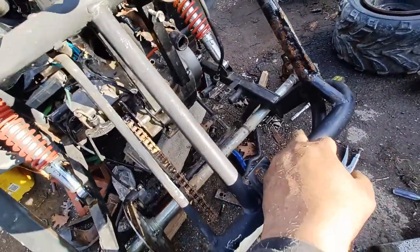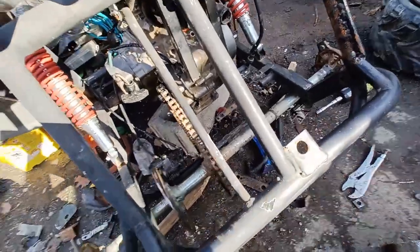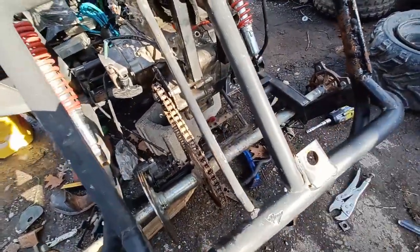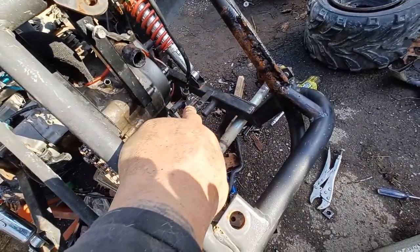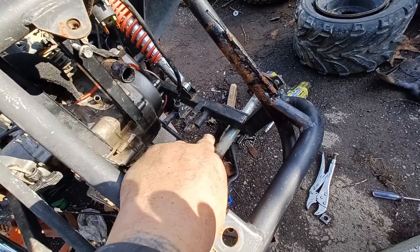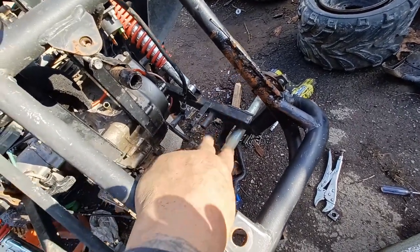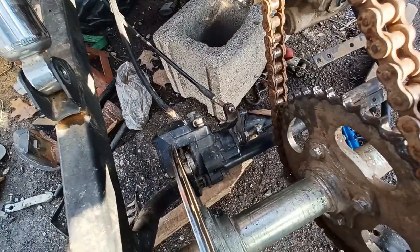I had to flip the axle upside down, which is fine — it's not going to hurt anything. It just puts the sprocket on this side instead of that side. Another roadblock, which I already knew about, is the brake caliper is on that side, so now I managed to figure a way to do it over here.